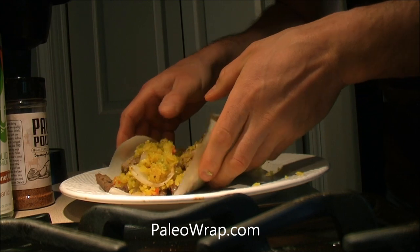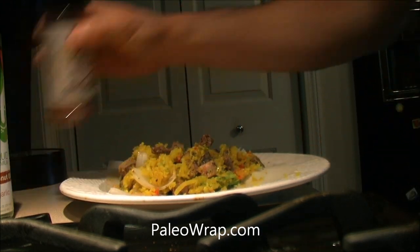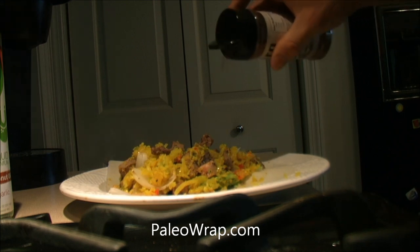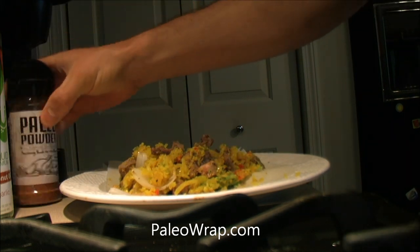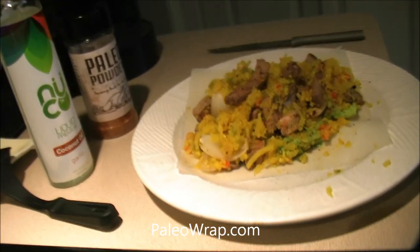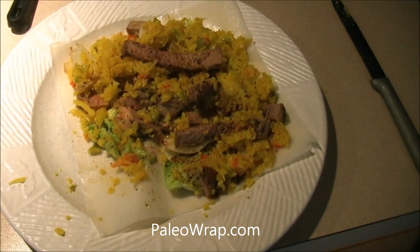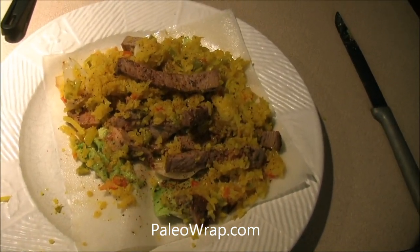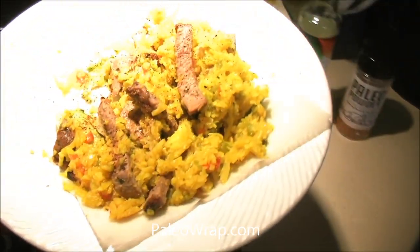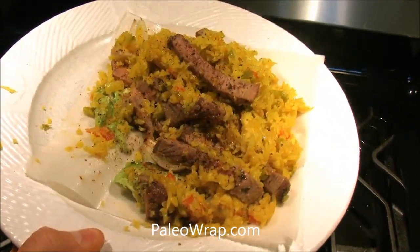Make sure you check out paleowrap.com and stay tuned for the release date. They do have a sign-up link on their site to email you when the wraps are available. Keep checking out julianbakery.com — paleo will be offering these. Alright, this is Dan from Primal for Life with the paleo wrap. Have a great day!